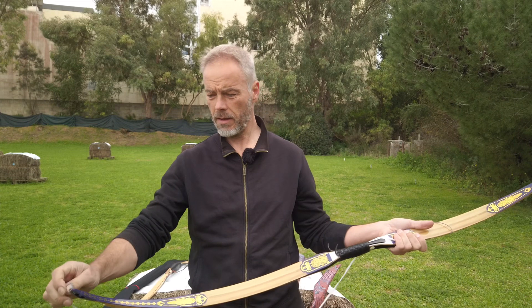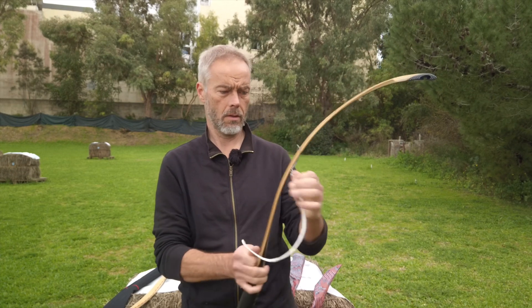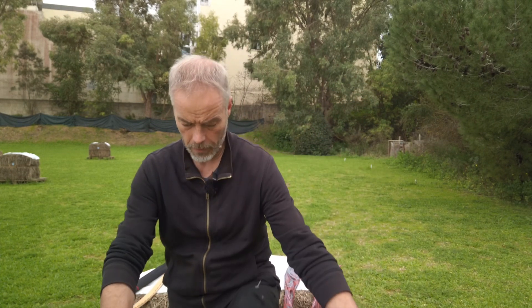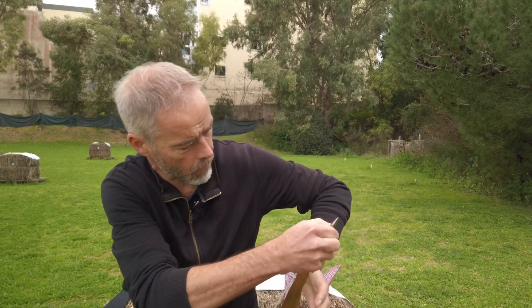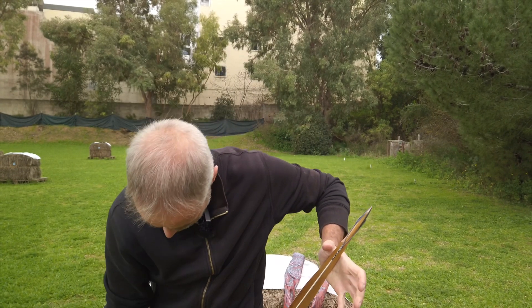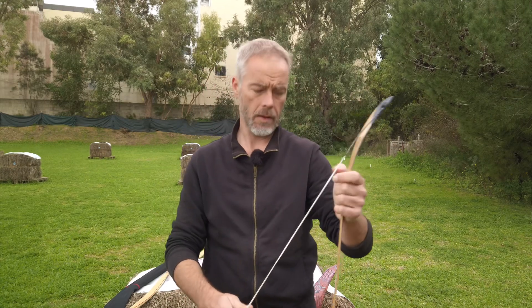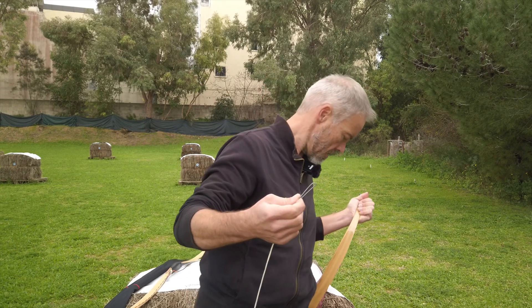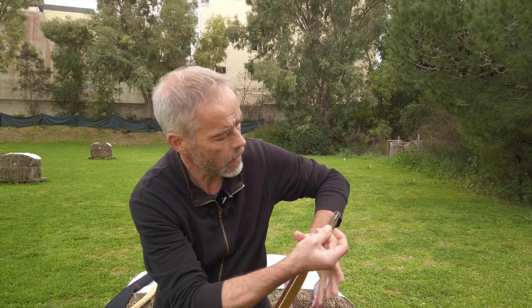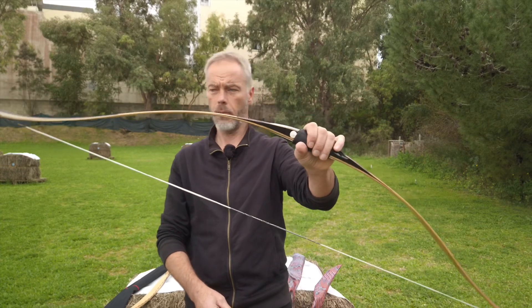Ease of use — how easy is the Chou to string? I leave the string on the limb because that's always how I do it. Step-through method: we have a little flex in the handle, press forward, put the string in. The string is in and down there on the limb. Stringing is easy. Unstringing the same way — press forward, get the string off, wait until the tension is gone. It takes a little more because of the seers, but it's fine and doable. Even a beginner can do that, no problem. Stringing Ali bow: easy.